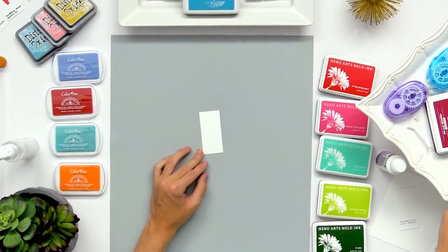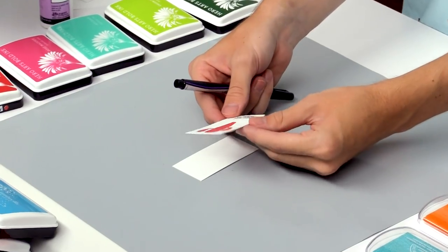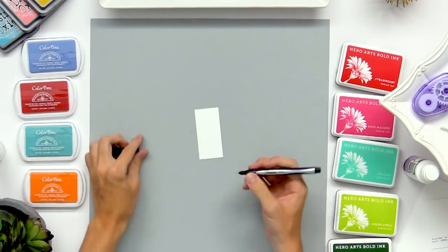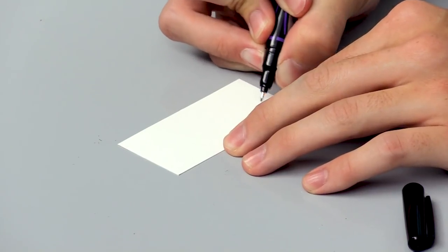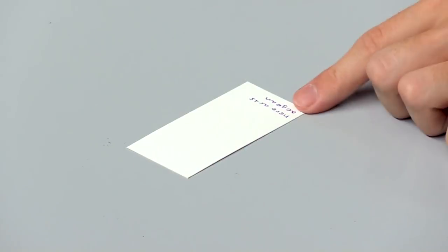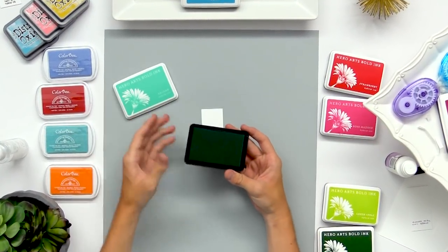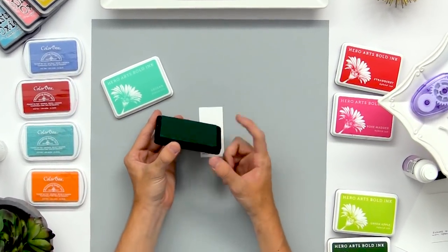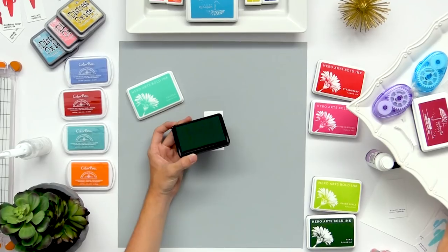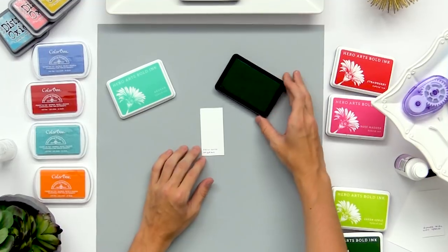Moving on to the hybrid inks — I'm going to write this label, but you can print it out with a label maker or even on a typewriter. I'm just going to write the brand and the color of the ink so you can keep it nice and organized. So with this Hero Arts Hybrid ink it's kind of like a dye ink pad — it has a nice foam surface without too much give — however it does have some pigment qualities, gives really vibrant colors, and has a quick drying time as well.